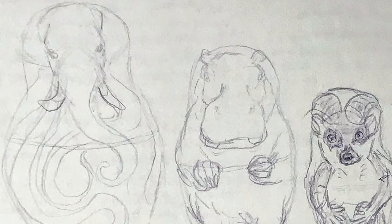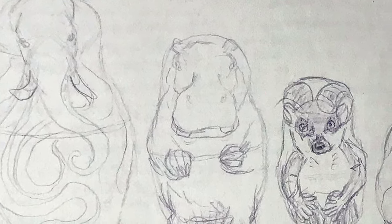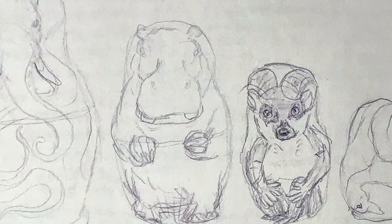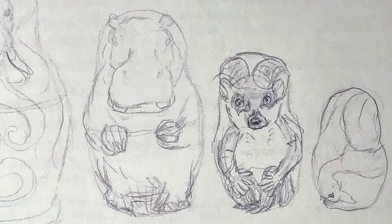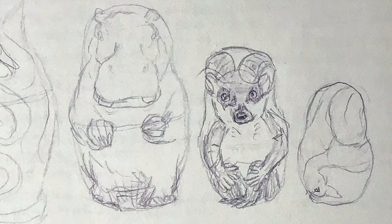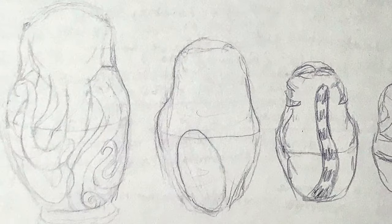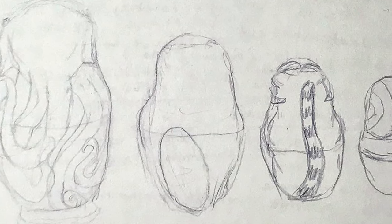I started by sketching the animal hybrids I wanted on each nesting doll, then transferred those sketches onto the dolls themselves with a ballpoint pen. I decided on an Octophant, a Bippo, a Lemurram, and a Snailk — because I feel like the sizes in comparison to each other fit well with the sizing of the dolls, and it would give me a fun challenge to cram these designs into the very iconic nesting doll shape.